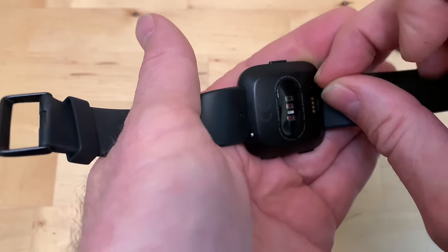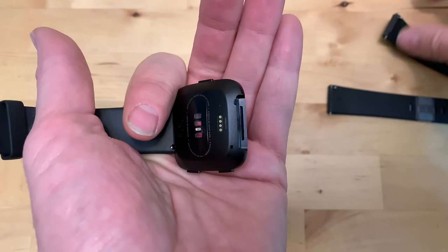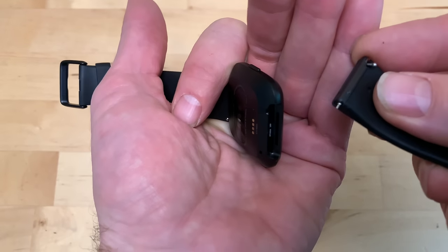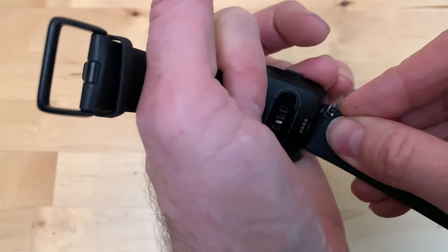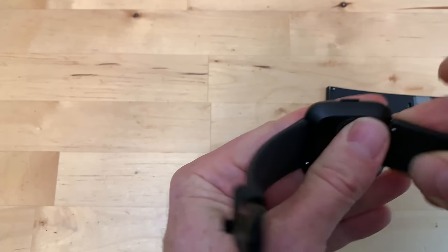With strong fingernails or maybe a popsicle stick, you pull it down and it slides sideways like that. Then to put the new band on, you get the little pin and look for a little hole on the watch side — pin goes in the hole there, get it lined up, and then pull down on the peg and slide.